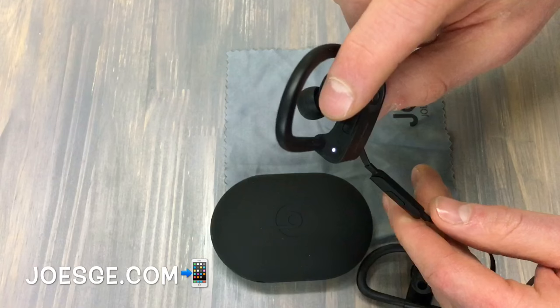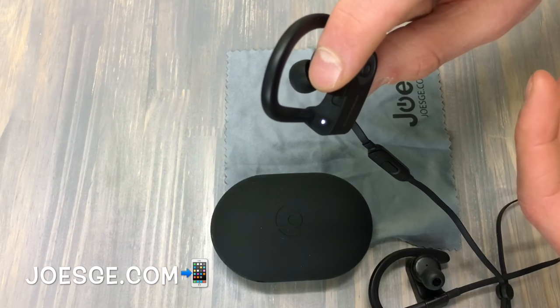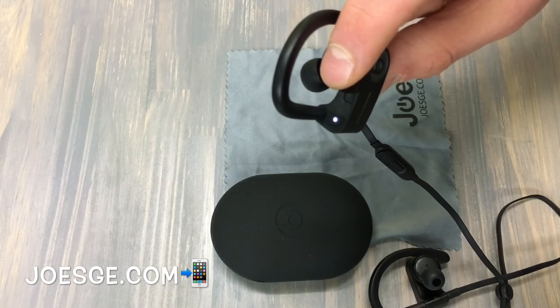If you have any issues with your headphones, go ahead and reset them first just to make sure that's not the issue, and you might be able to fix that.